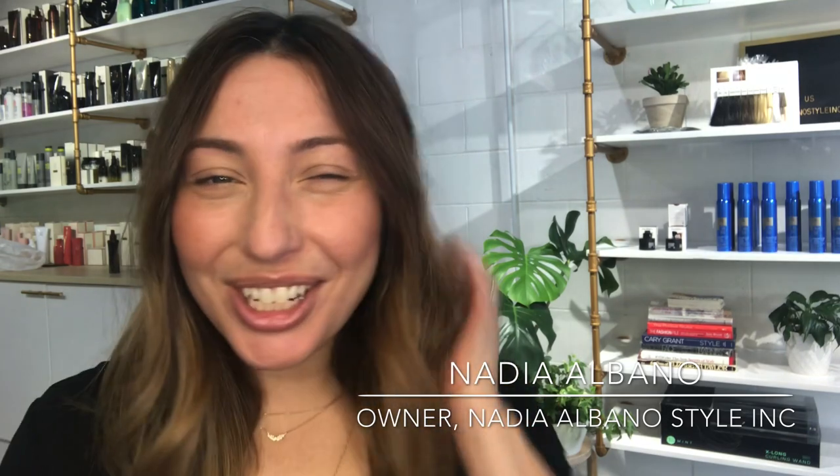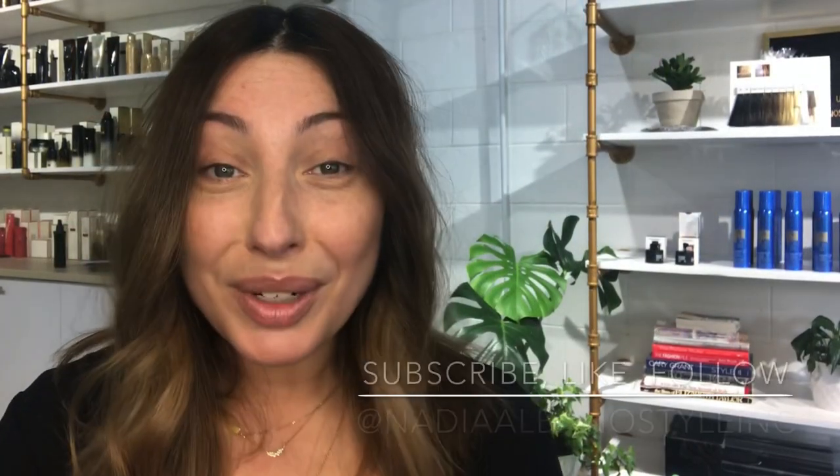Hey everyone, it's Natty Albano here. Welcome back to my channel. Today I'm going to show you how I refreshed and revived my quarantine hair using Goldwell Soft Color. I would love for you to hit that subscribe button, leave a comment below, and share this with your friends if you found it useful.